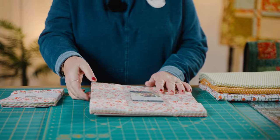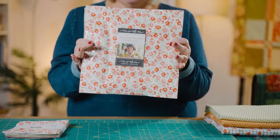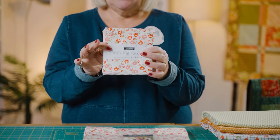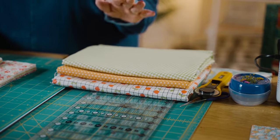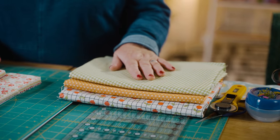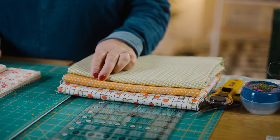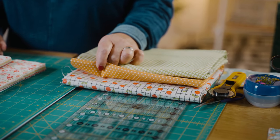For this project you will need either a layer cake or a charm pack, or if you want you can cut your own squares depending on what size you want. Later on in the tutorial I'll show you another example of a quilt made using three and a half inch squares. You will also need a meter of fabric for your border and a meter of fabric for your fillet and binding.